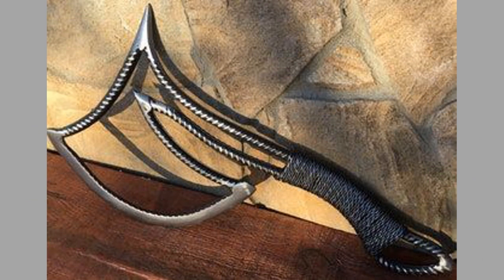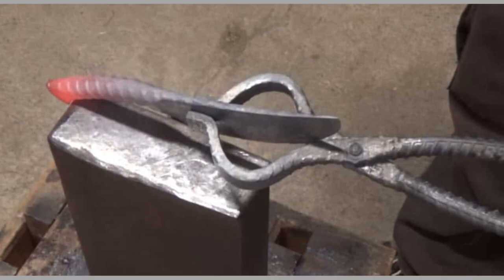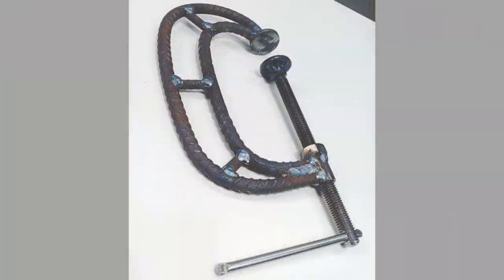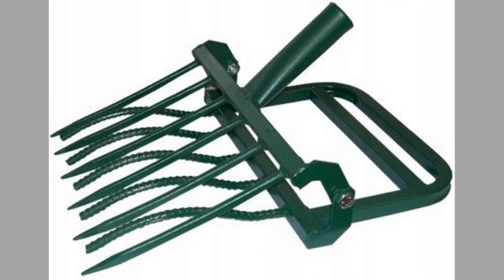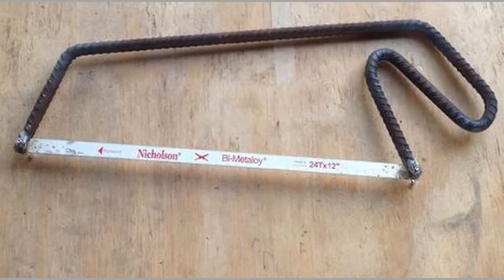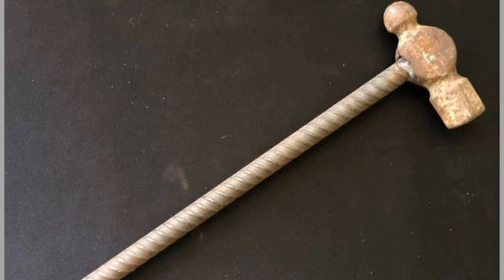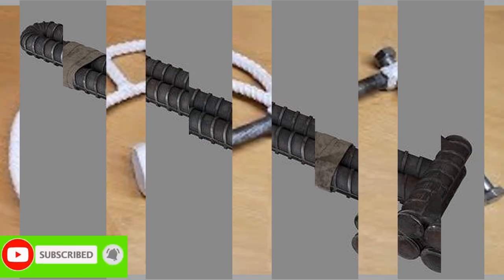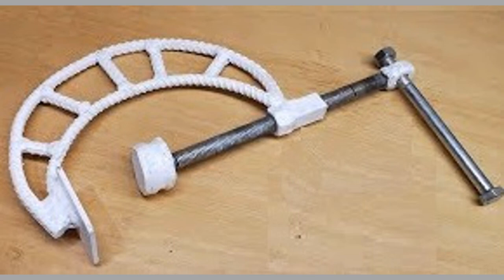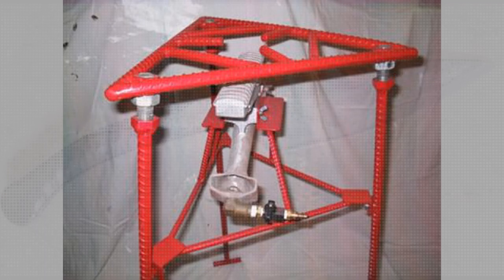Fifth: Bottle Openers. The bottle opener is often taken for granted until you find yourself without one. Handmade items are simply more appreciable, and a bottle opener makes a nice small gift. It is one of the easiest projects you can make from rebar. If you are a beginner who wants to sell your work, consider selling bottle openers — they are one of the most popular items selling online. Forging them doesn't require any special equipment.